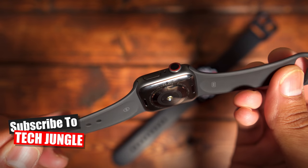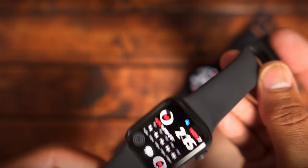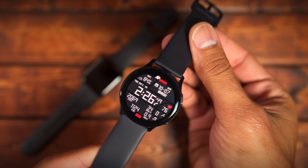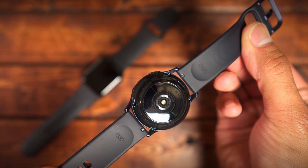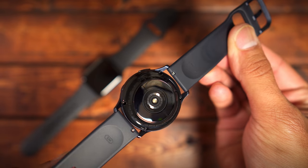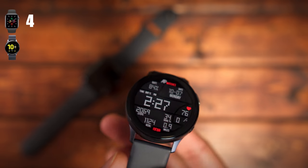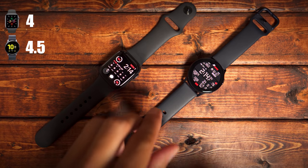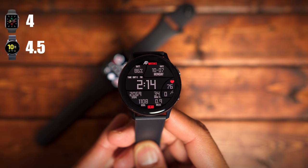Starting off with design, both watches are built really well with a solid sturdy construction. Both have an IP68 rating and are good for a depth of up to 50 meters in water. The Apple Watch's design hasn't changed much over the last 5 years — you have the square display and a rotating dial called the digital crown. The Active 2 has a circular display with a touch bezel. The Apple Watch Series 5 gets a 4 and the Active 2 gets a 4.5. After wearing both watches for about a week, I received more compliments for the Active 2 because of the rounded display — it just makes it a more attractive looking watch overall.